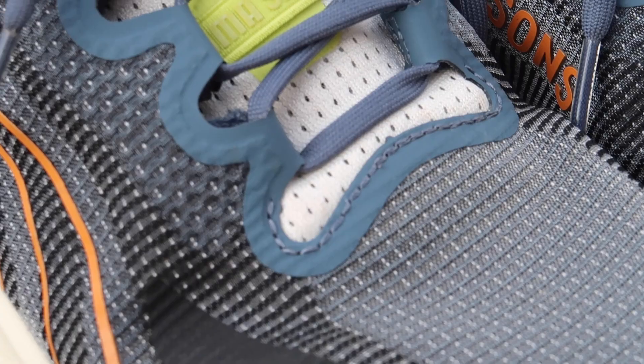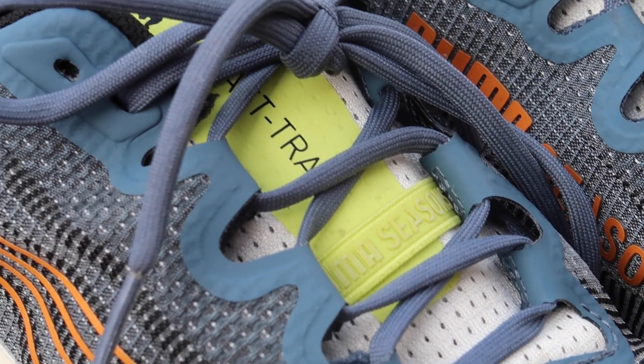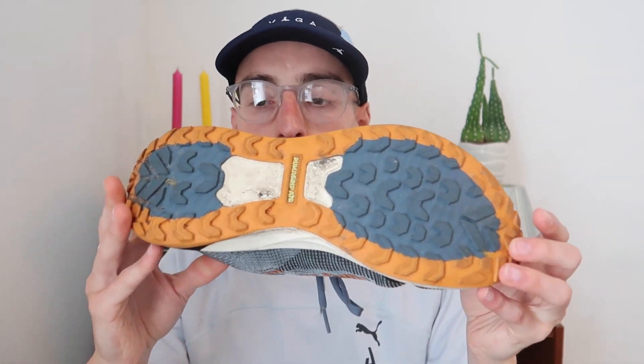Moving on to my likes — starting with the first: the overall lockdown of this shoe is really good. The eyelet channels are built into the upper and it has a fully gusseted tongue with a nice amount of padding, so it sat really well on top of my foot. I was able to get a good lockdown with the laces, which is really important to me in a trail shoe so my foot isn't wobbling around on uneven terrain.